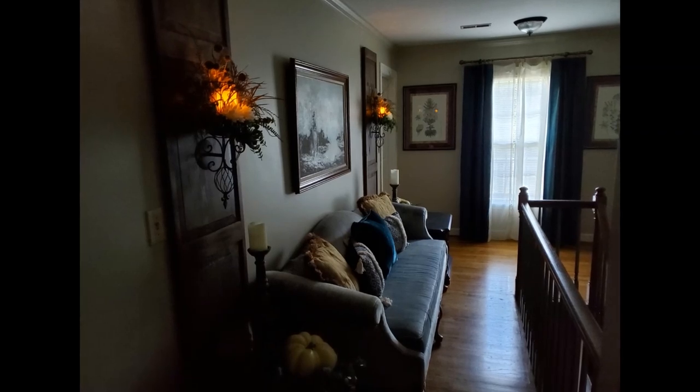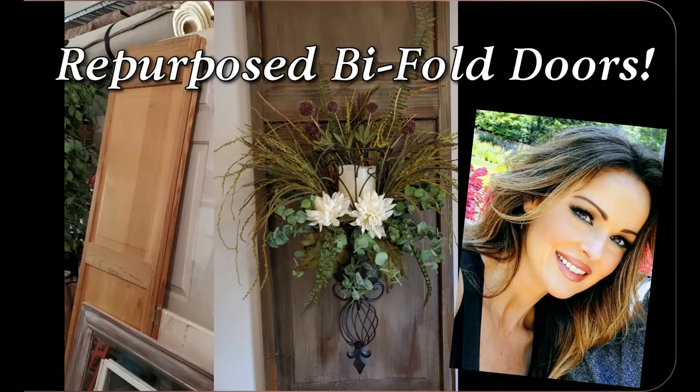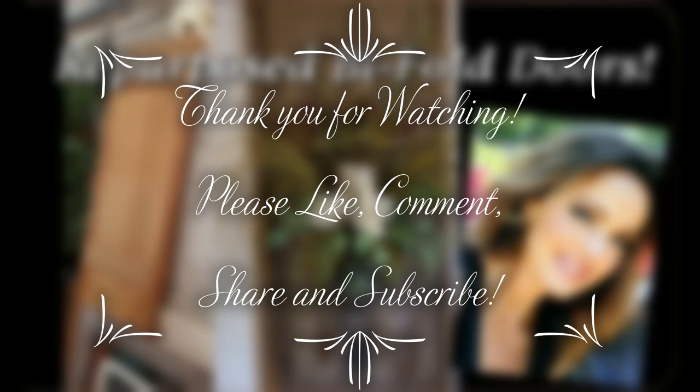Please like this video if you did, leave a comment below, share it with your friends, and consider subscribing to my channel. Thank you so much for watching and I will see you in the next video.